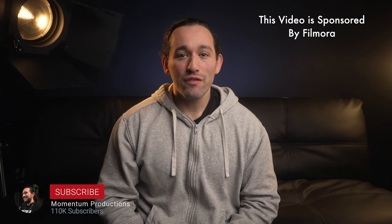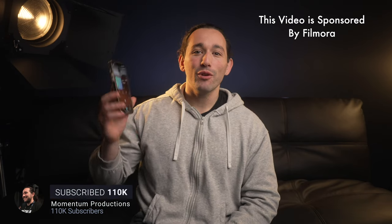Hey guys, Josh here, and today we're gonna be talking about Filmora's video editing app for your smart device. This thing is an exceptionally powerful tool, so let me tell you more about it.